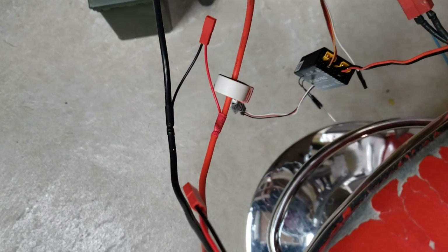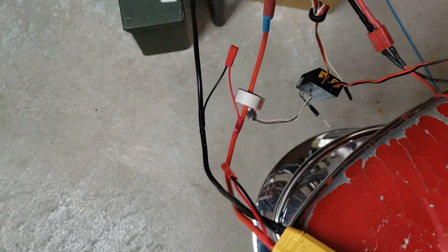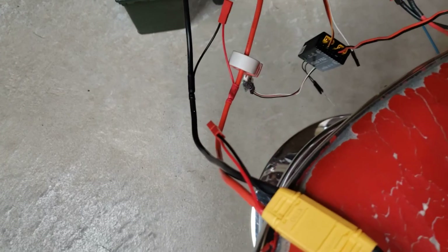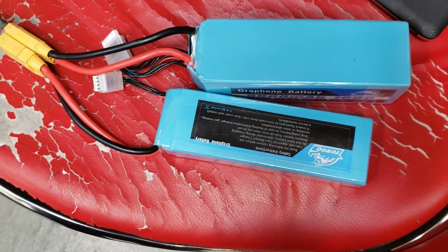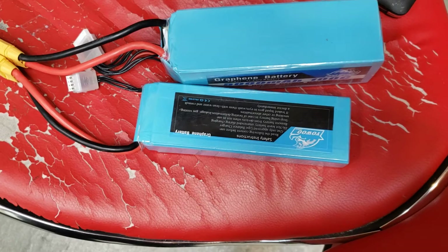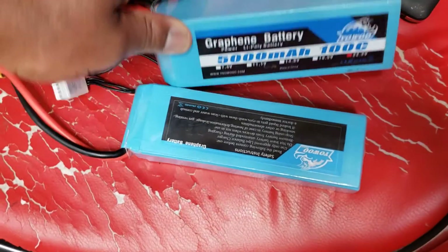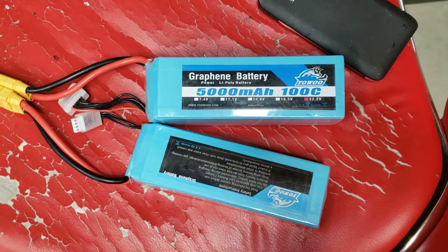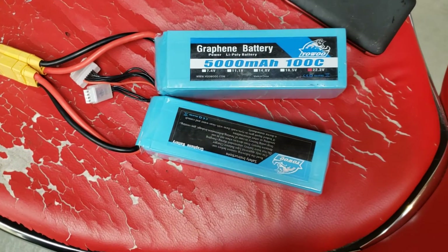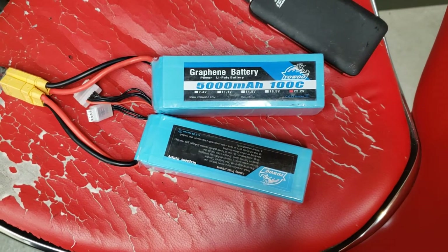I also usually run an amp sensor, which is the white thing you see right here — that's an FRSky amp sensor. I run the FRSky system. In terms of batteries, I usually run Yopower or Yowoo 100C graphene packs; these ones are 5000mAh. The first test we're going to do is on 9S, the second test will be on 10S. I get them off eBay — I believe you can get them on the HRB store on eBay.